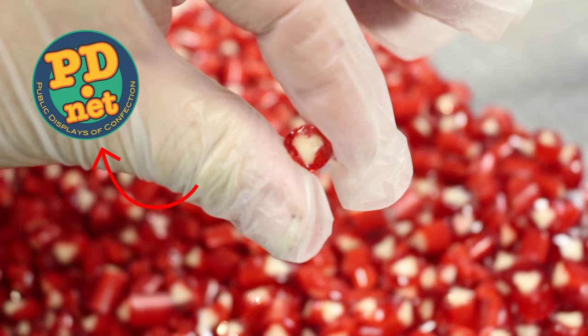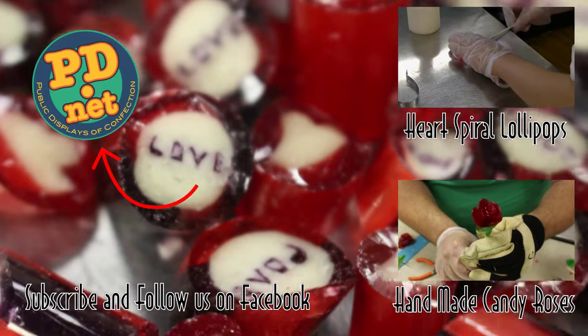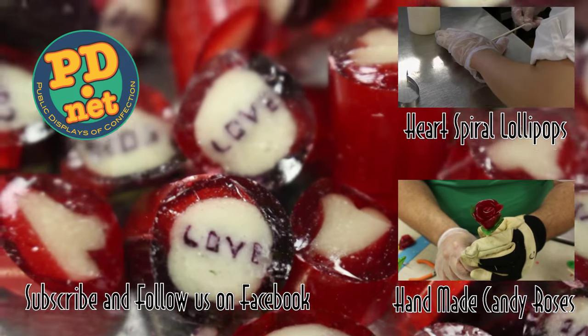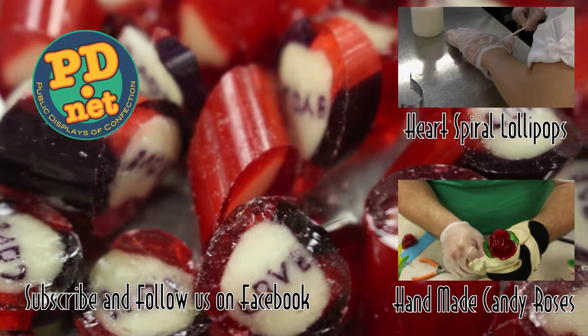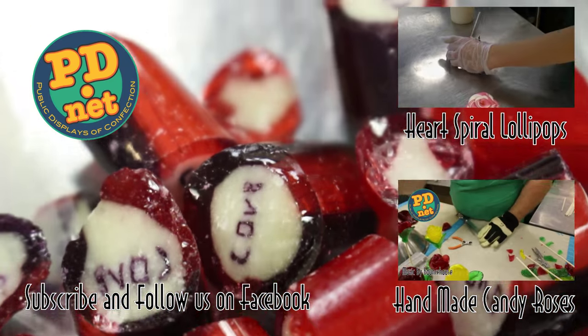You can purchase our candies at www.pd.net. You can also subscribe to us here on YouTube and see our other videos, or follow us on Facebook and see what we're up to. Thank you for watching, and we'll see you if you come to Tallahassee to Lofty Pursuits.